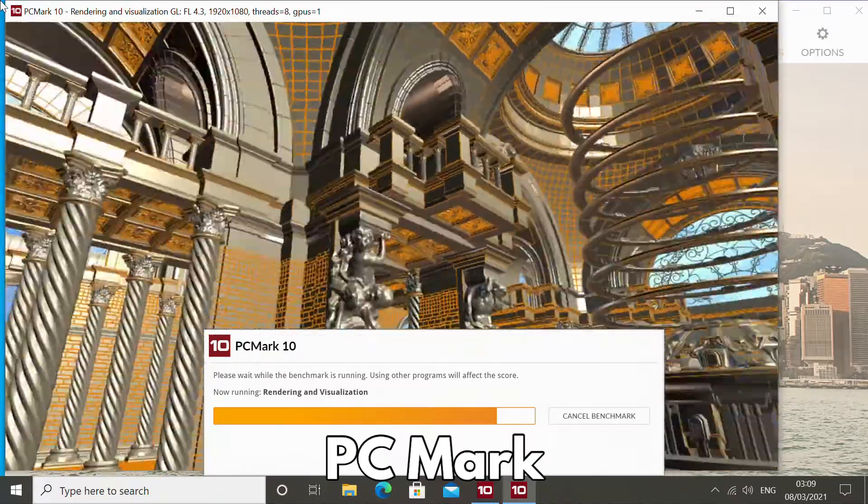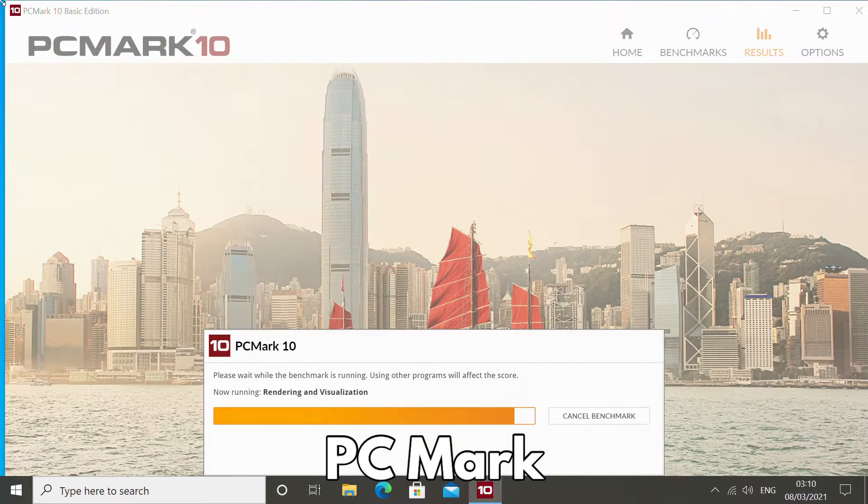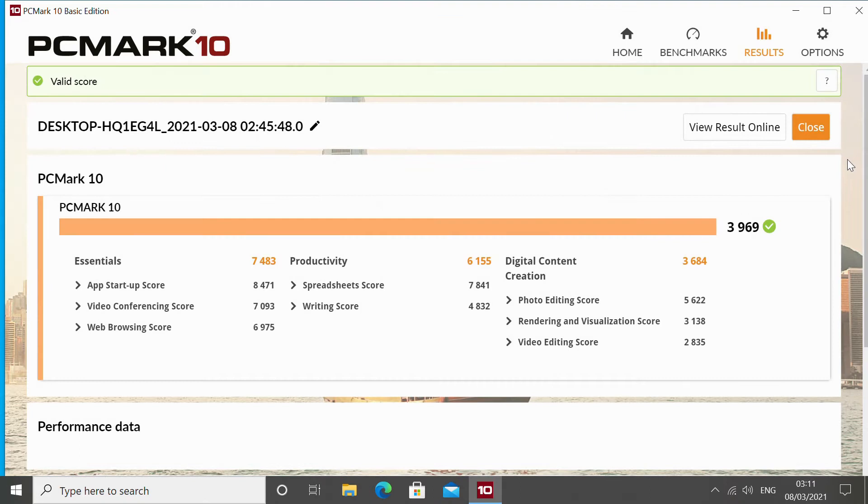PCMark benchmarks general tasks such as word processing, spreadsheets, video conferencing, graphics rendering, and multimedia. The score of 3969 is great for a mini PC of this specification.